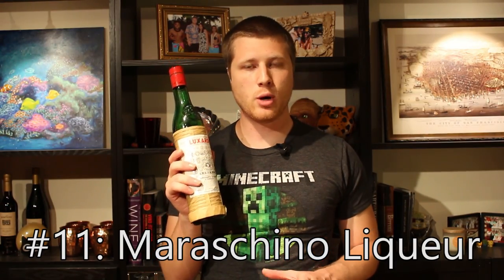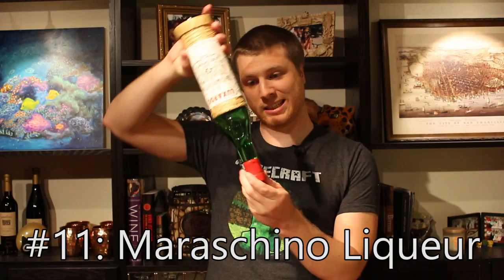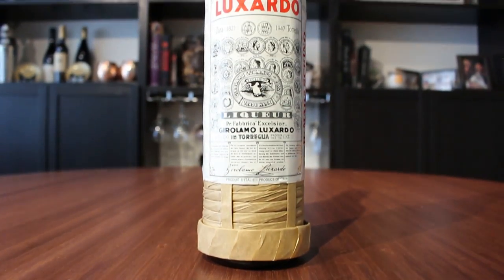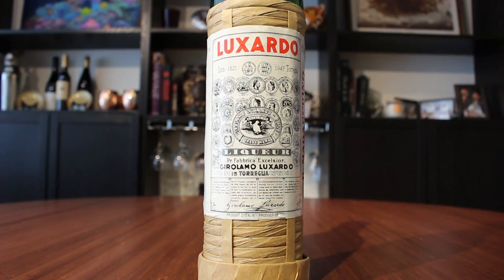Next there's maraschino liqueur. This also isn't in the 12 Bottle Bar book, but I love it because it's a really nice ingredient. It's very sweet, and it's definitely not the stuff from your cherry jar — see, it's clear. It's got a very distinctive flavor and it's used in a Martinez, for example, which is an awesome drink. Maraschino is awesome.